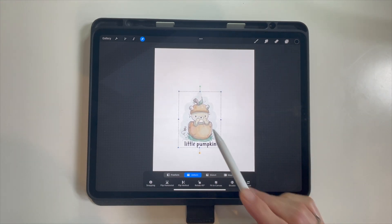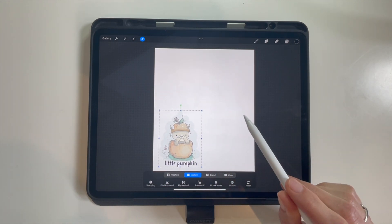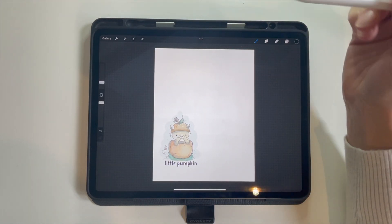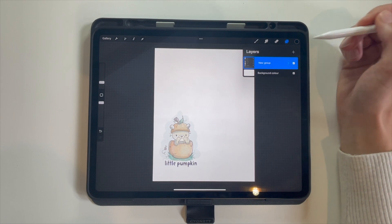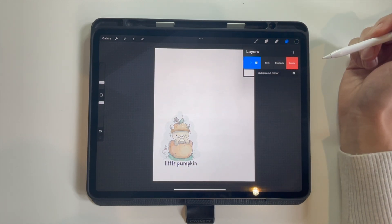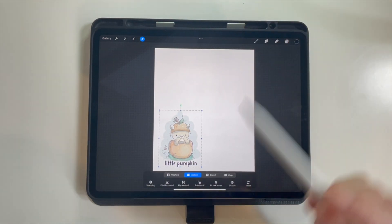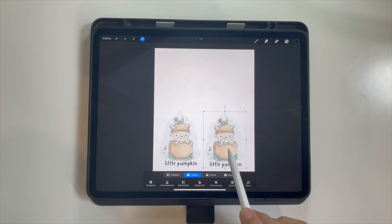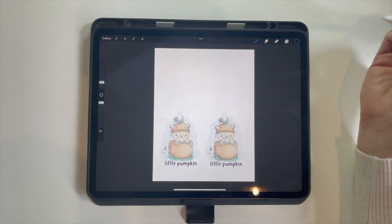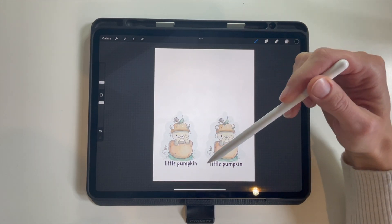If you decide you want it a bit smaller, bring it down to the corner so you're not wasting all that space — that can work really well. If you want to print two copies, swipe left and duplicate your group. Then grab the arrow again and move it over so you have two to print, and you still have the upper space for another project.